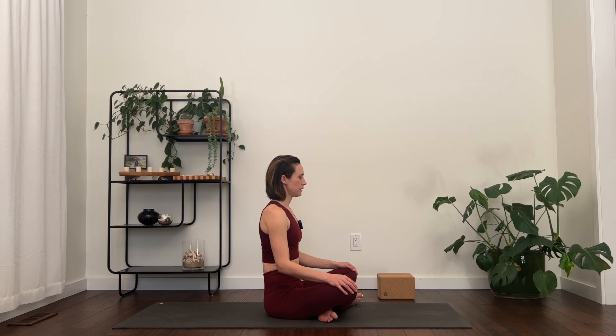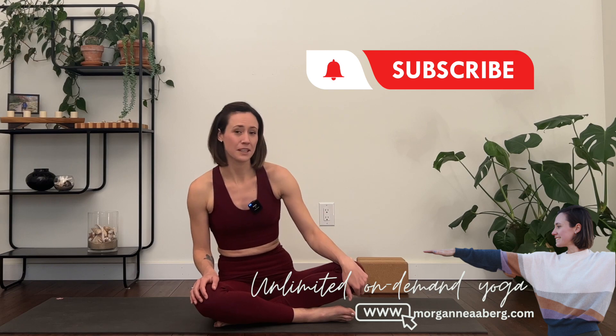Blinking the eyes open. Congratulations! That was day four of 5 Minutes of Flow, building a strong and consistent yoga practice in 2023. If you would like to be considered to win a free year of on-demand yoga with Morgan Aubergg Yoga, please subscribe to my YouTube channel and drop a comment below so I can keep track of who was here. On February 1st, I will be randomly selecting one participant. Can't wait to see you tomorrow!